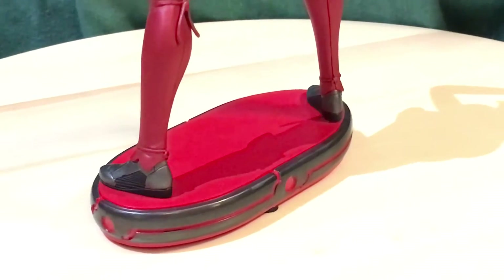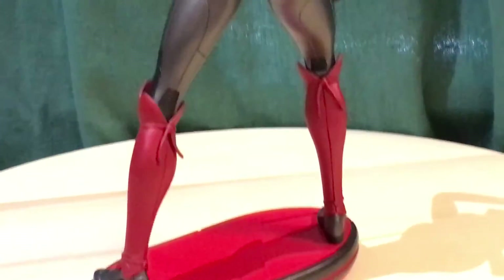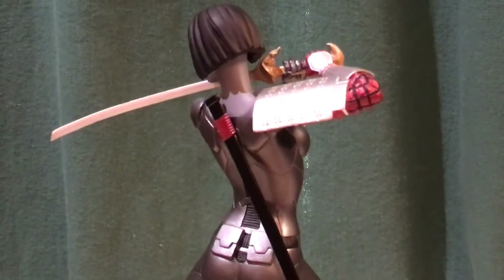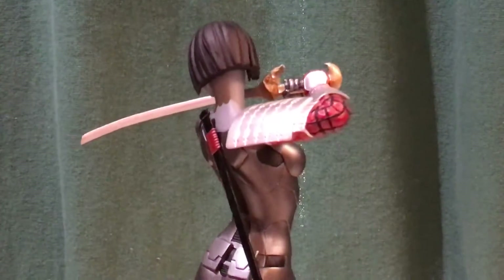This is actually part of the Cover Girl statue line — sorry, I should have said that earlier. There are several in the line; they have Wonder Woman, Supergirl, Catwoman, and they're always releasing new ones. I hadn't seen too many reviews of this one online, so I decided to go ahead and post mine.